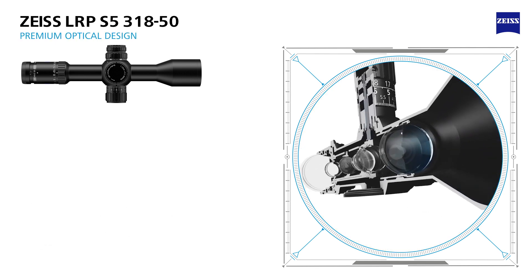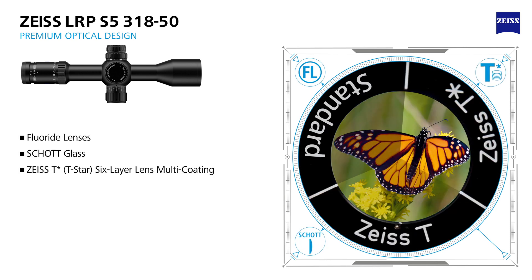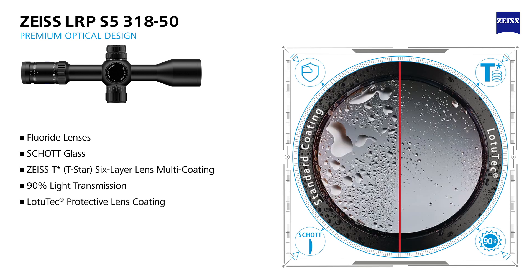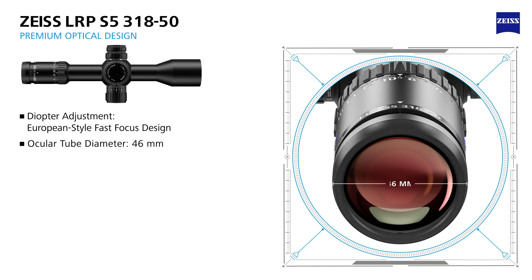Dominate the target with high-performance optics. The optics are designed with fluoride lenses and shot glass. The T-Star lens coatings ensure maximum light transmission and optimized color contrast for a bright image with razor-sharp resolution. The external facing optics are final treated with Zeiss Lotutec protective lens coatings. The European-style fast-focus design diopter adjustment measures 46 millimeters in diameter.